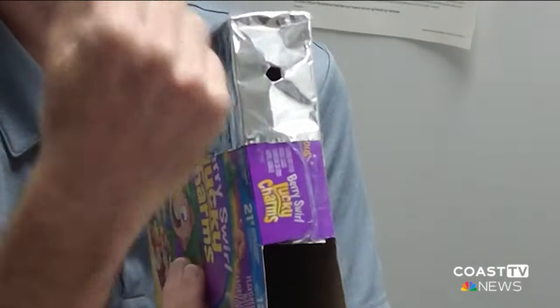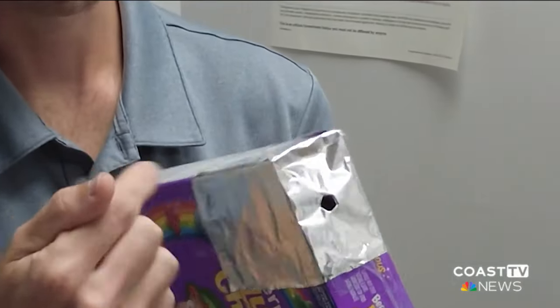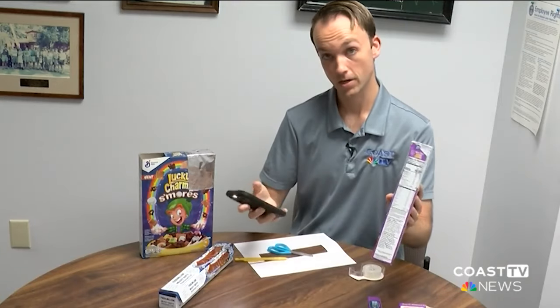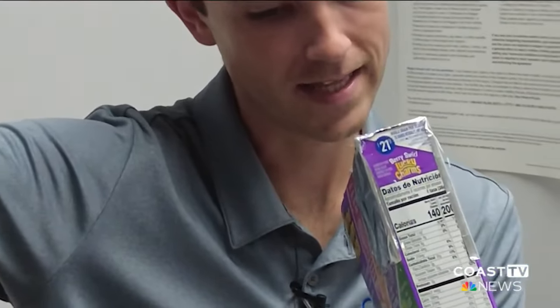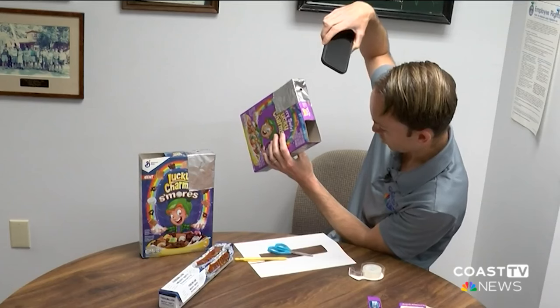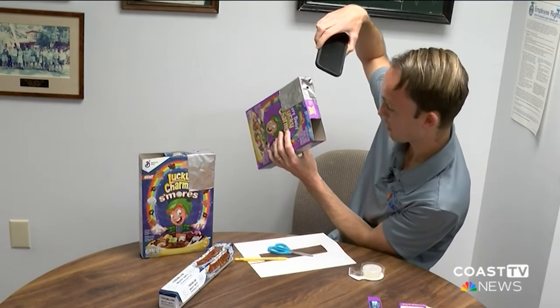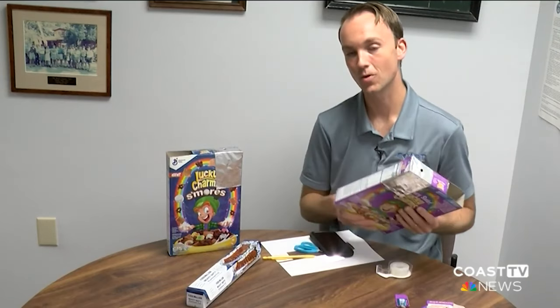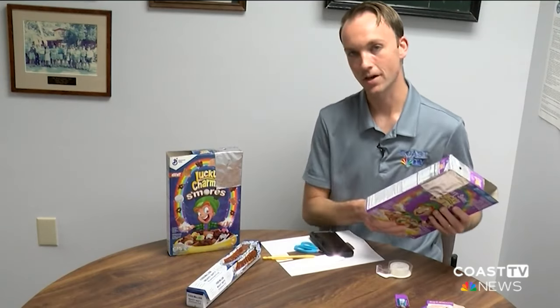Now that hole is where the sunlight is going to shine through. I'm going to pull out my phone and shine that light into it so you can see how this works. You'll actually be able to watch the solar eclipse, because as the sun becomes more eclipsed, that circle will become darker and darker and you'll see that little sunlight projection on the bottom. It's a perfect way to view the solar eclipse if you don't happen to have those glasses or other protective wear.